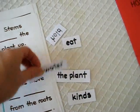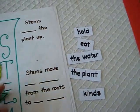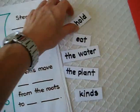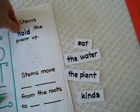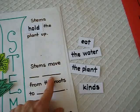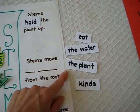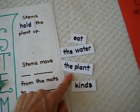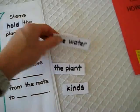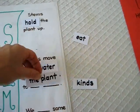It just helps him remember those little facts about the stems. Stems blank the plant up — and he puts the word on top of the blank. Stems move the blank blank blank from the roots to blank blank. Stems move the water from the roots to the plant.